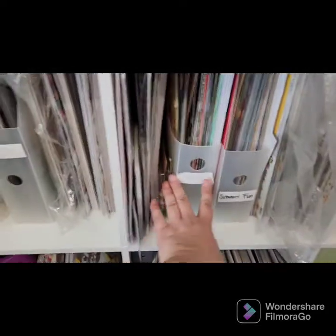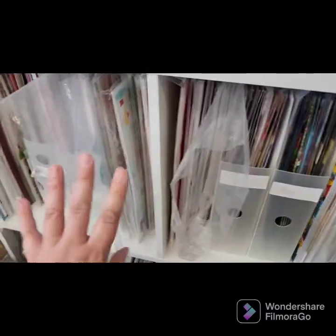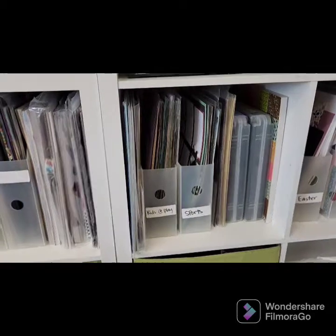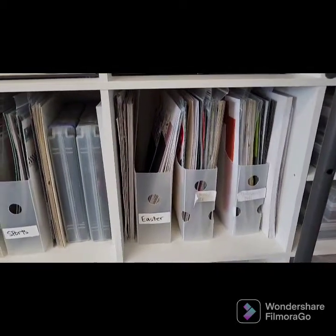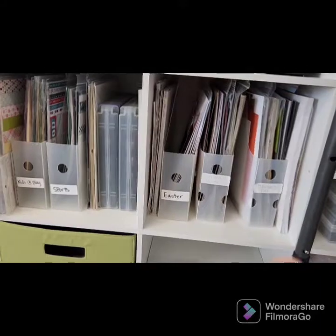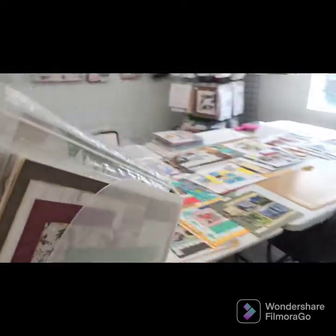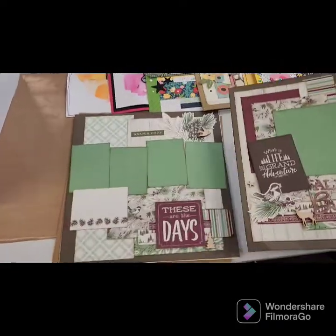If I don't have a page that works for my photos, I can grab paper right next to the organizer and make one. I have family things, summer — all summer-type paper whether it be pool or anything summer related — girl, boy, kids at play, sports. For holidays I have Easter, Christmas, winter, fall, and Halloween together. There's no paper next to the holiday section because I have too much to fit on this shelf, so I keep it in a separate box.